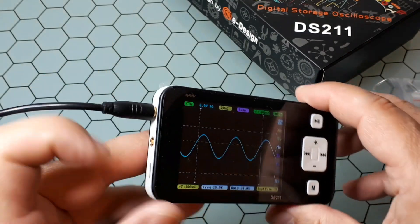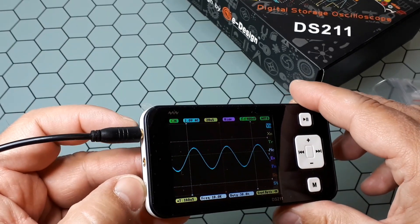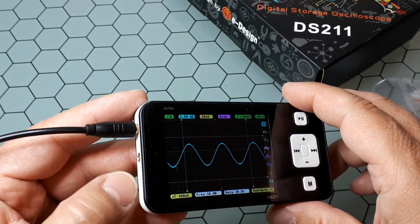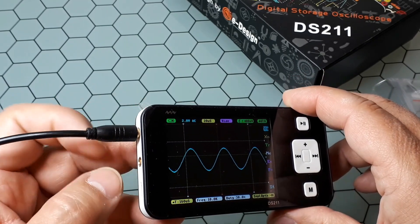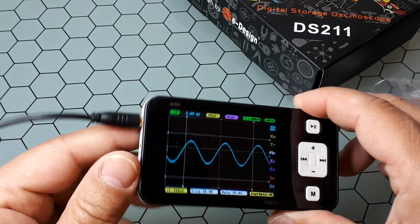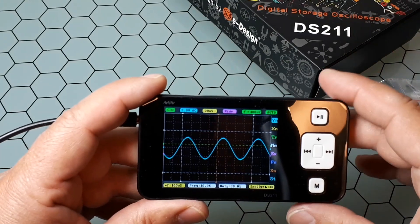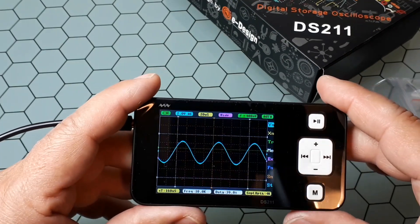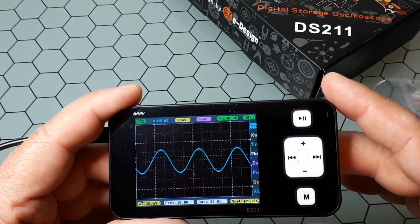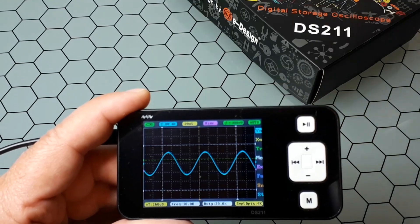It has a USB port for loading firmware updates, getting recorded files, and charging the battery. There is also the input to the scope and the output from the function generator, and here is the power switch. You can see here a 10 kHz sine function generated by a function generator that I have connected to the oscilloscope. It comes with a 1x probe.